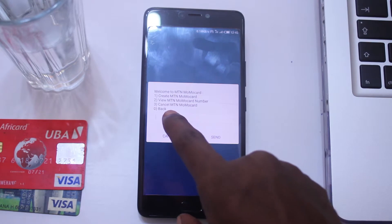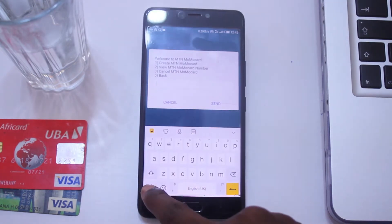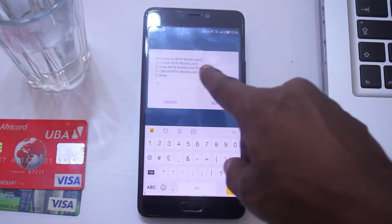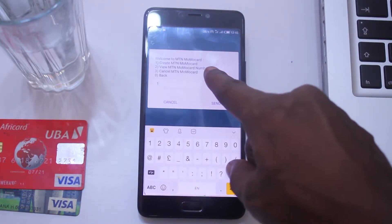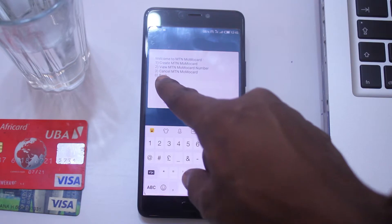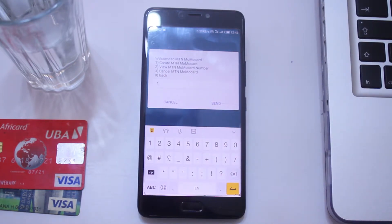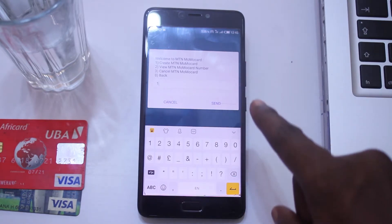Then select option 1 to create. Or you can select option 2 to view the Momo card number if you already have one. Or you can select option 3 to cancel the MTN Momo card you have.